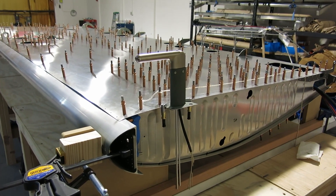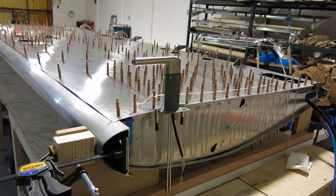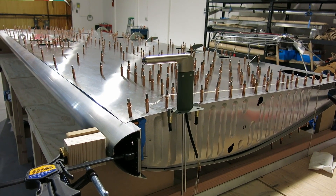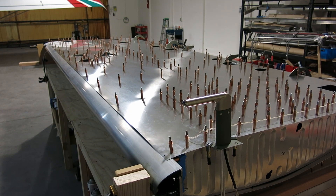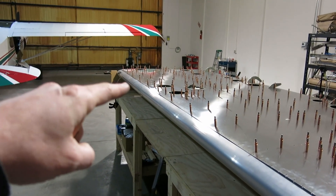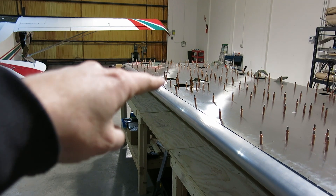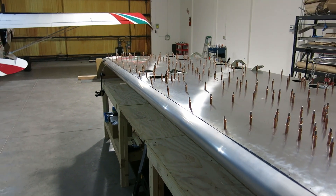We're done for the day. We've got those hang tabs done — what we're calling them. Got the skin and Cleco back on, everything's lined up. Trim rings are in for the inspection covers. I did the tie-down — filed and sanded that down. Also used a deburring tool to take a little bit off that sharp edge. Got that rounded out, so that's good to go now.